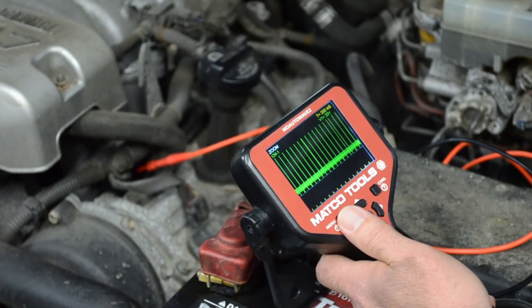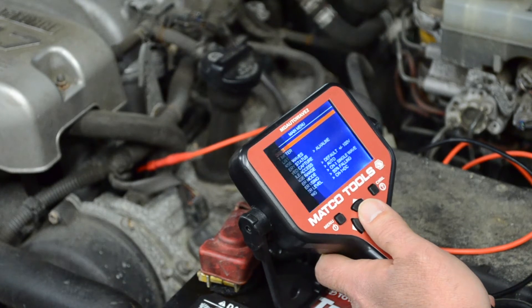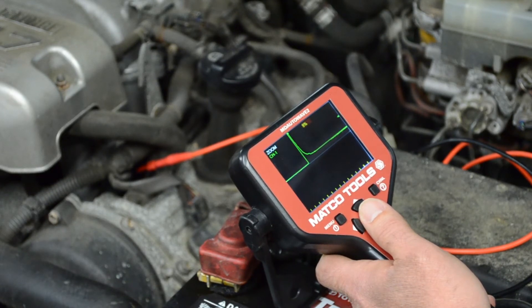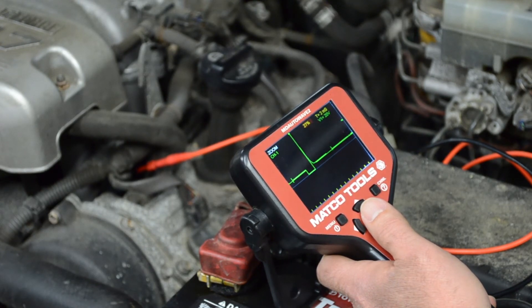No oscilloscope experience is required with the built-in AutoSet feature. Just go to the menu, then select the highlighted AutoSet. Once selected, the tool analyzes the input signal and begins adjusting the time and voltage scales to provide a basic waveform. Once AutoSet is complete, the time and voltage scales may be manually adjusted for desired waveform viewing.